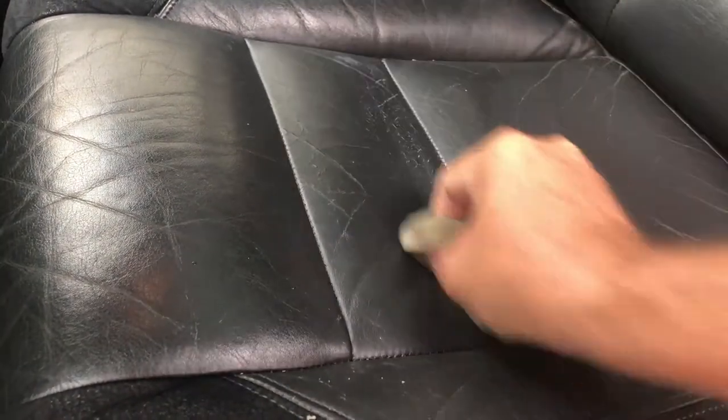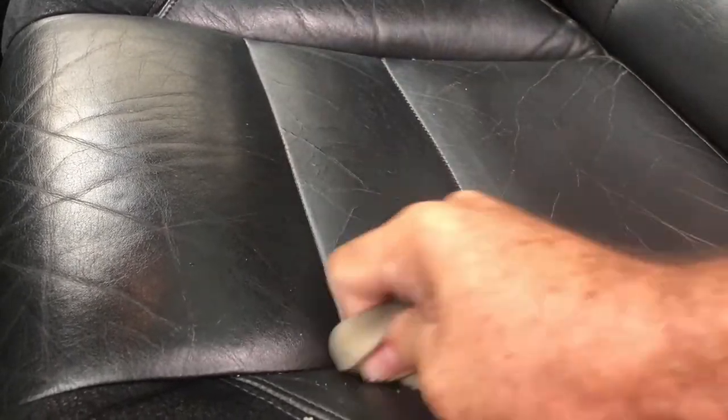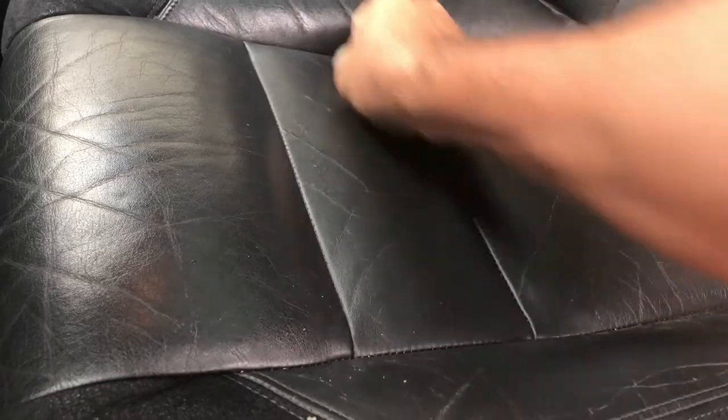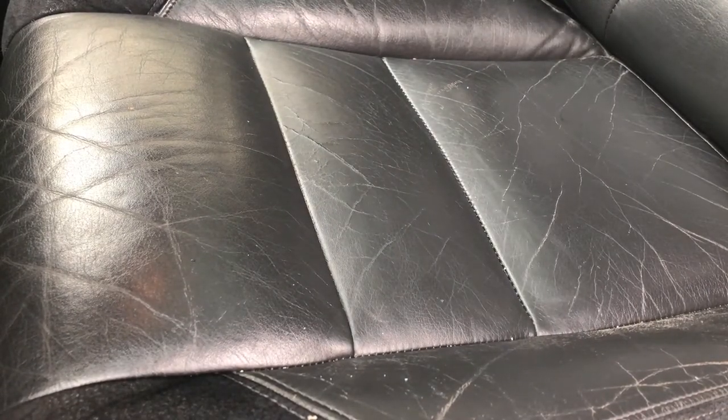I want to see the results myself because it'll be great for these car seats to look better. I'll do it one more time, a little more on. I'm putting about 15 to 20 pounds of pressure. I'm gonna do a before picture of when I start it, and then we'll go back to the results.